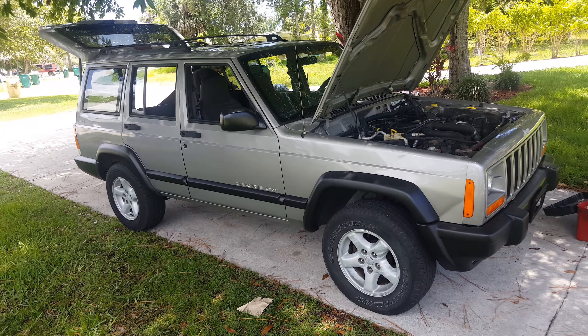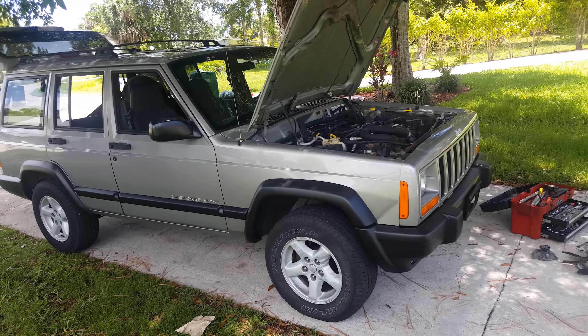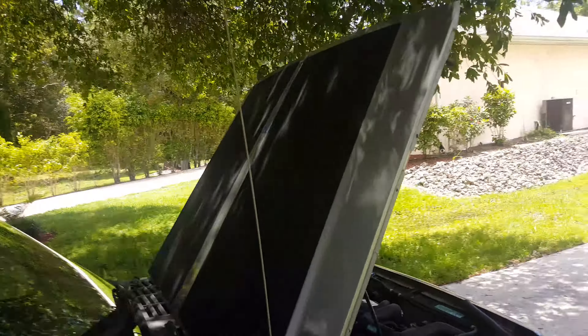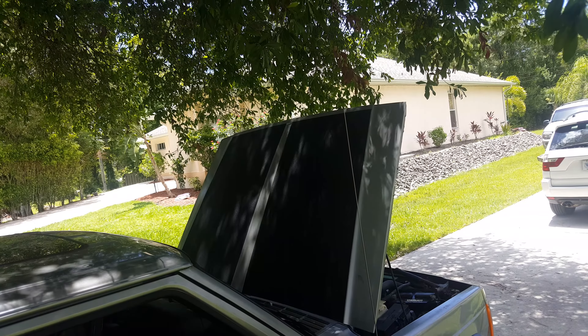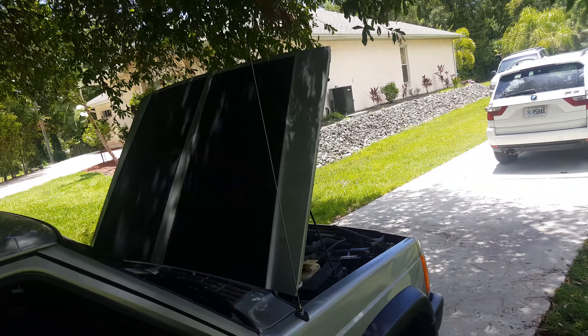That is what my little Jeep looks like so far. There are plans for a 3.5 or 4.5 lift, bigger tires — 31s or 32s — and a hood pin. Got to move it into the sun a little bit to see it better.